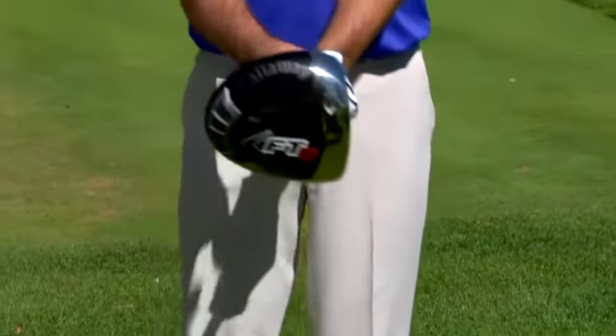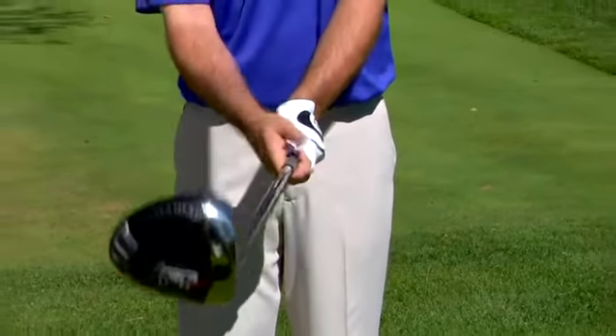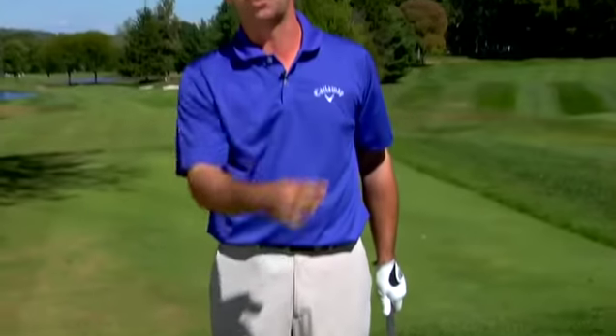That will automatically strengthen your grip, automatically help close that clubface, and you'll start seeing the ball turn more from right to left.